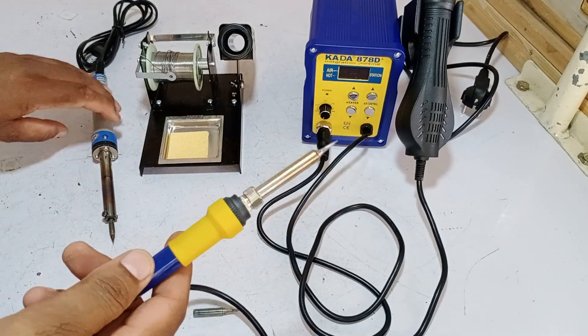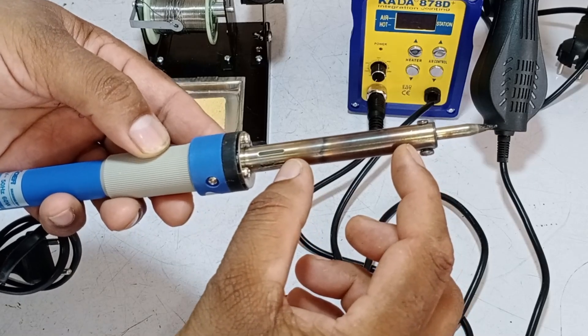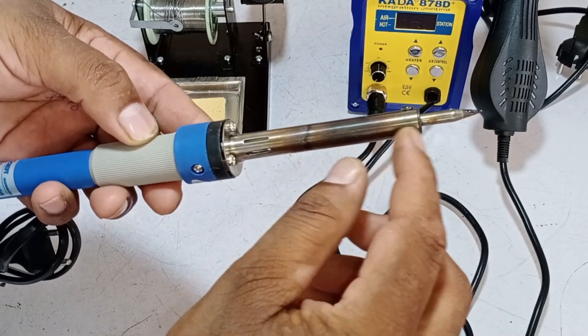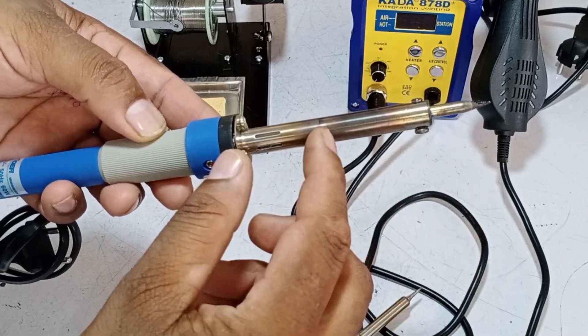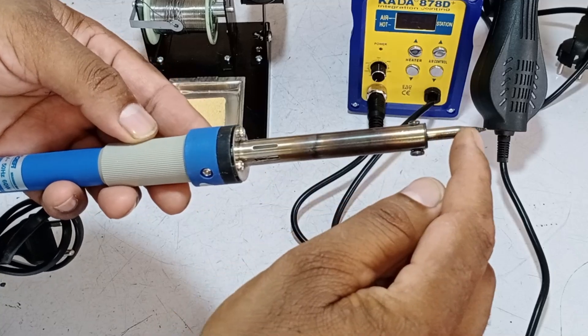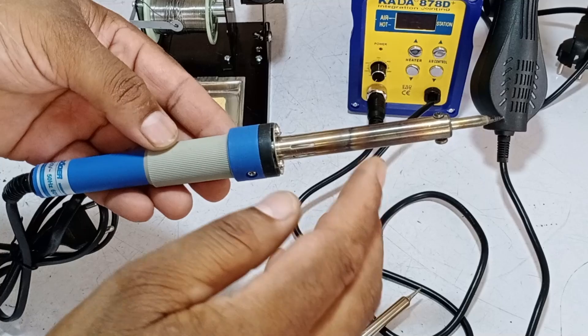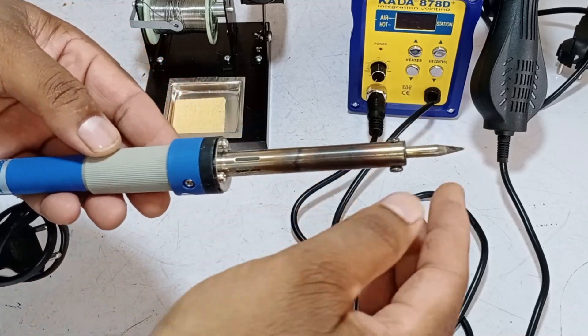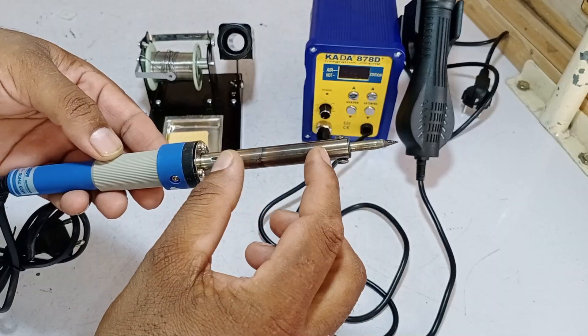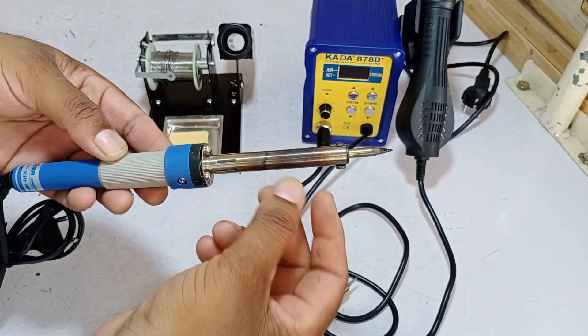Let me explain why it's efficient and how it works. The heating element in the normal soldering iron is quite large, while the tip, or bit, is positioned far away from it. What happens is that when it heats up, the heat transfer to the tip is not very efficient, which reduces its overall performance. As a result, when you're working, the tip cools down, making your work inefficient. Sometimes, excessive heating can even burn out the heating element, which is why its efficiency is lower.